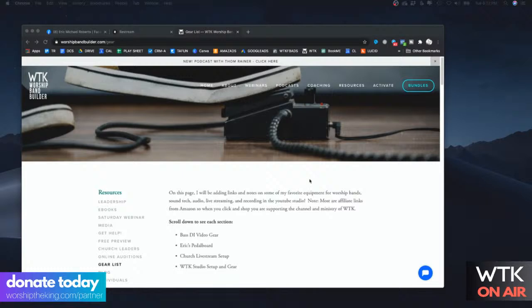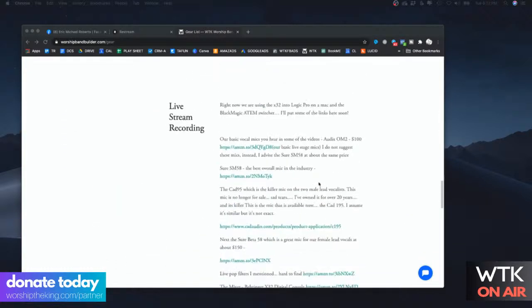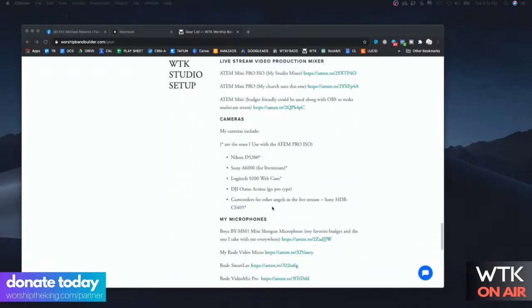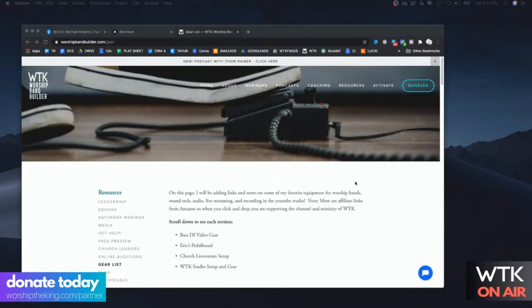If I say 'hey, go to this website to find all the gear,' anything you buy off there will help support the channel. Scroll down to live streaming and recording on the site — I talk about what mics I have and my whole studio setup and cameras. Make sure you subscribe to the YouTube channel; I have a bunch of videos showing my mics and I'm releasing about one every single day. My channel is mostly about worship music and leadership.